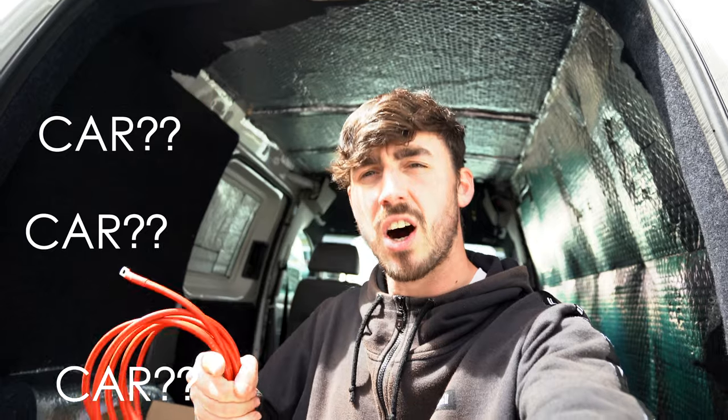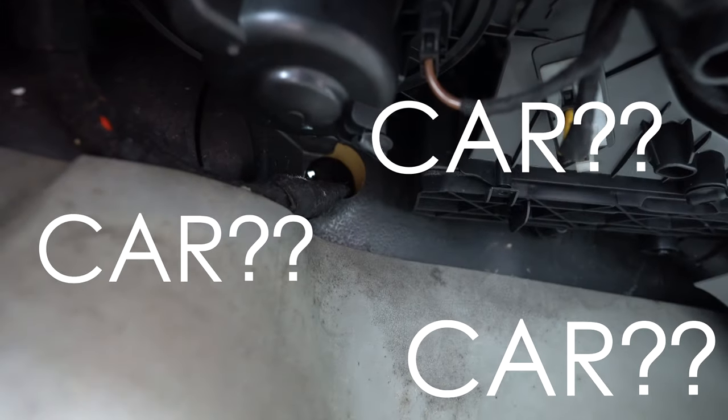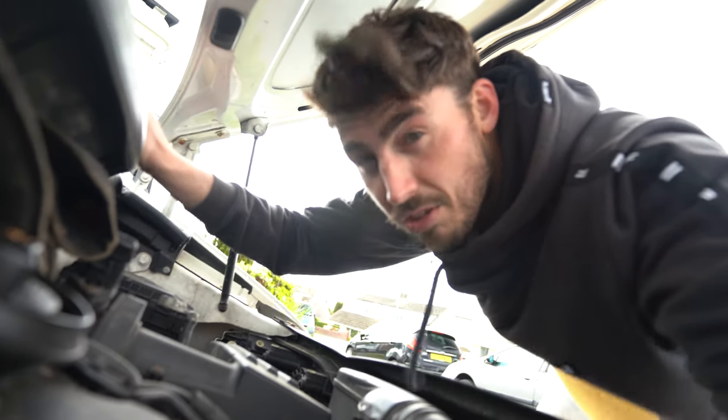We're running the cable from the main car battery through into the van and connecting it to the second leisure battery, which is going to be the main battery to power everything in the back - camera, drone, and so on. First we open the bonnet and work out where to pull the cable through. We've looked at a few forums and found some spots. We found the bung where all the inside cables run, so we've just put a screwdriver through it and we can see it clearly - we can literally just poke the cable through from the car battery to the second battery via the split charge relay.